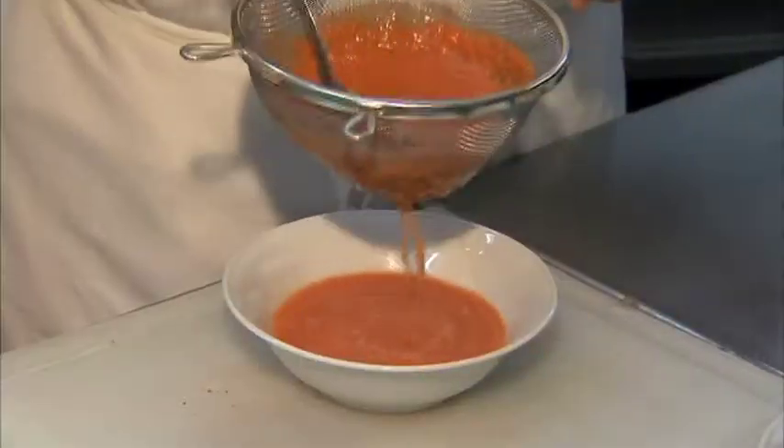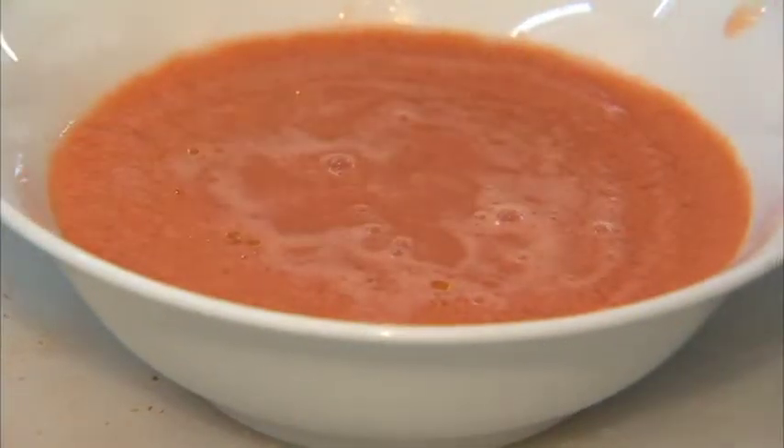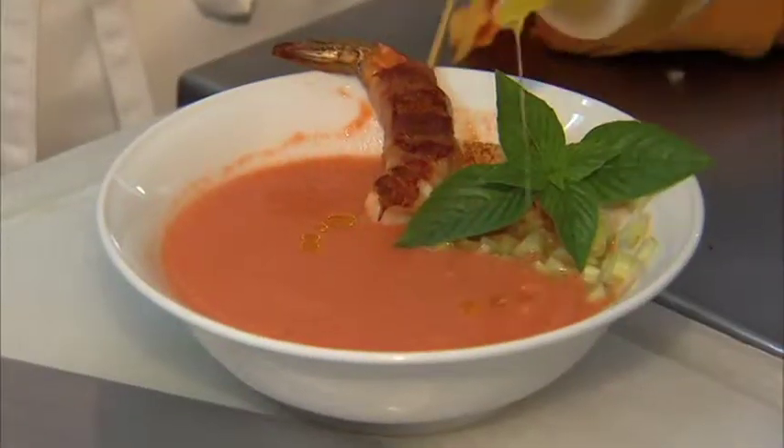And we are going to pass it through a strainer. And we are going to decorate this soup in a very, very different way.